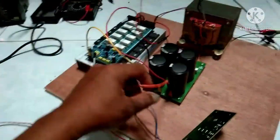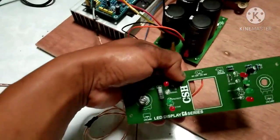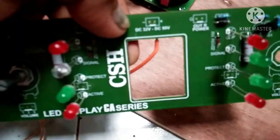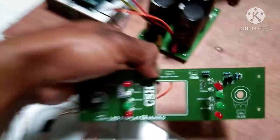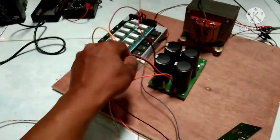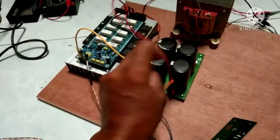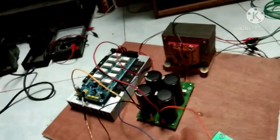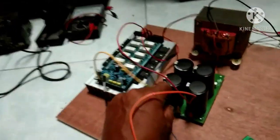Ini jalur plus, di sini ada tulisan min dan plus ya. Untuk yang plus, larinya ke PSU utama. Lalu untuk jalur min — ini jalur min — kita pasang ke CT. Ya, kita pasang ke CT dari PSU. Bisa dilihat, ini kabel warna hitam ke CT PSU.